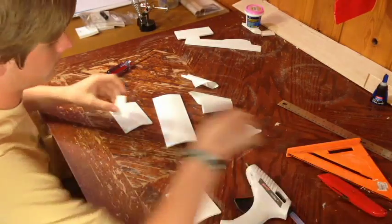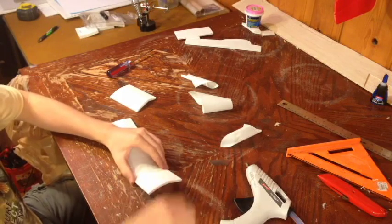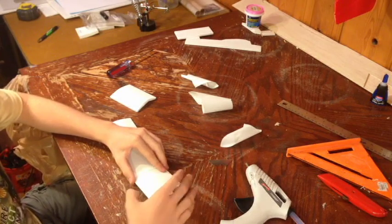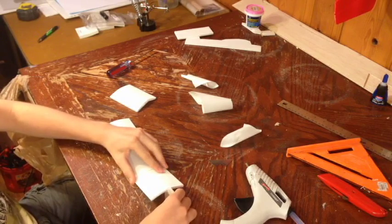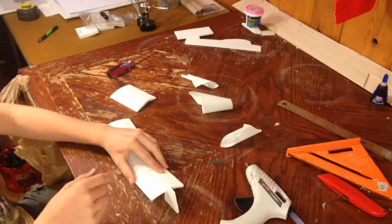Once you've done that, you can do a test with your wings. Put them under like this and place the dihedral gauge right underneath the wing tip. That gives you the amount of dihedral that you need for this plane.